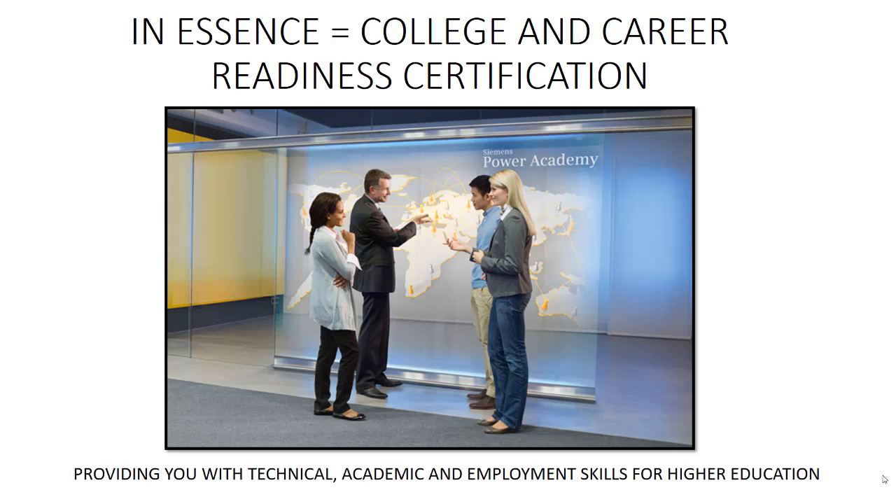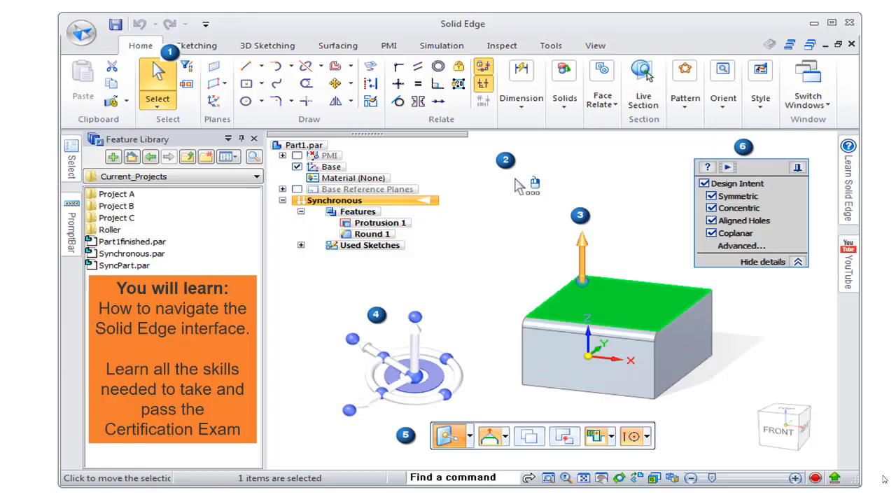It provides you with technical, academic, and employment skills for higher education. You'll learn how to navigate the Solid Edge interface and learn all the skills needed to take and pass the certification exam.